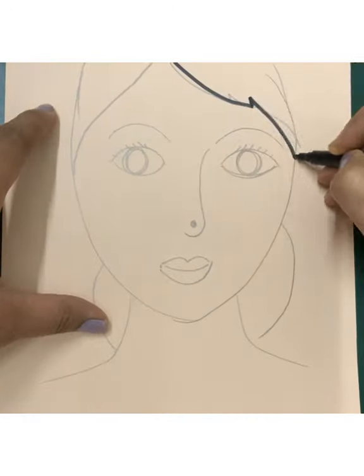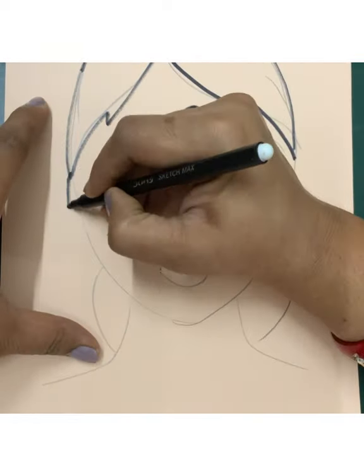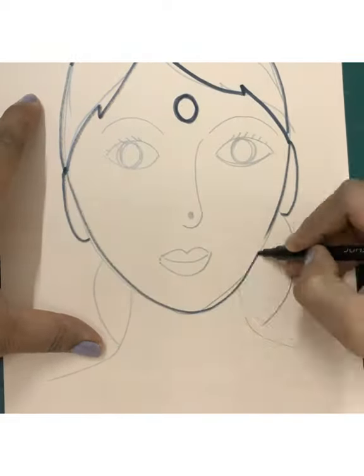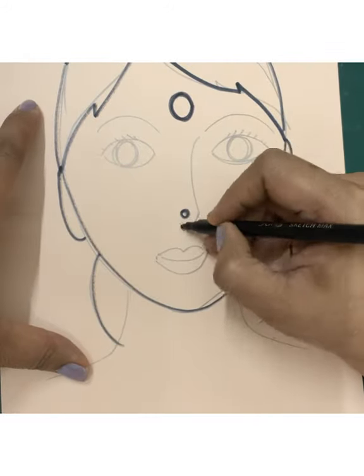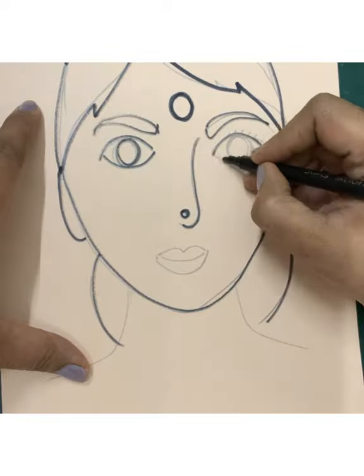Add the hairs — she is wearing a jhuda. I have done it. Once you are satisfied with your drawing, make the outline with a sketch pen, and remember to erase all the extra lines that are not required.